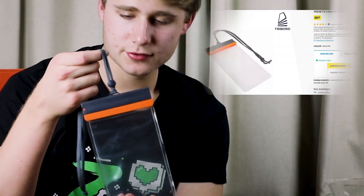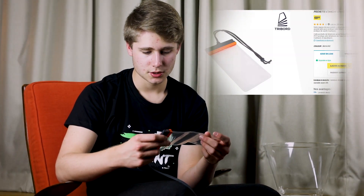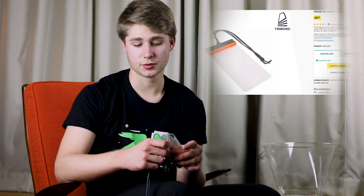Première étape : acheter ceci. Ceci, c'est une pochette waterproof, évidemment, de chez Decathlon pour rendre n'importe quel téléphone waterproof. C'est la plus facile pour rendre votre téléphone waterproof.